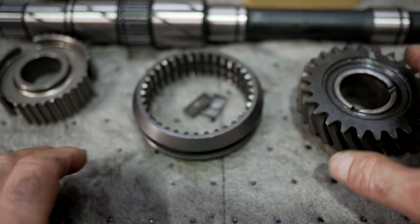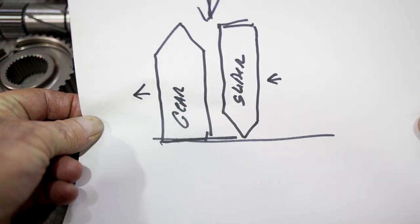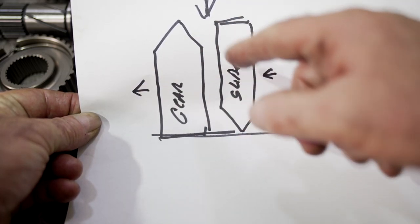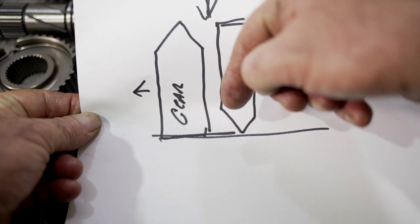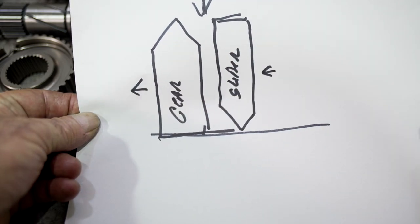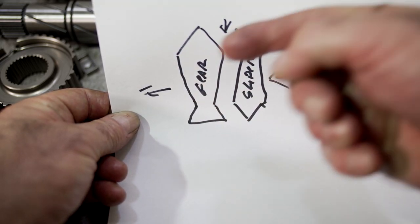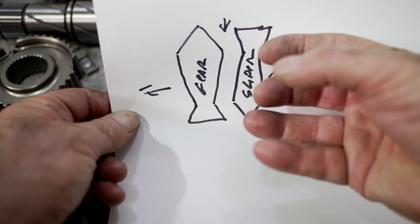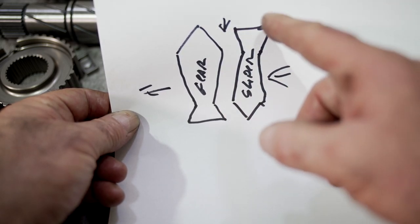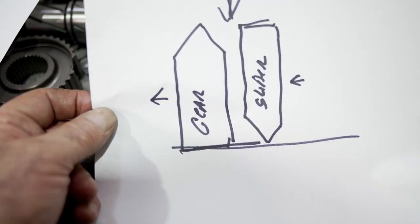I make both locking and non-locking sliders for my Muncie four-speeds. Here's a drawing: a standard gear with a standard slider has straight splines on either side — straight clutch teeth, straight flank, load goes this way as the slide goes into the gear. With a locking slider the gear flank tapers in, so the slider is forced to pull itself down due to torque — as the gear moves against the slider it kind of pulls it into itself, like a puzzle lock. There are many different shapes; sometimes they have a little pocket in them.